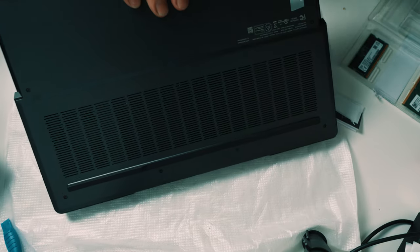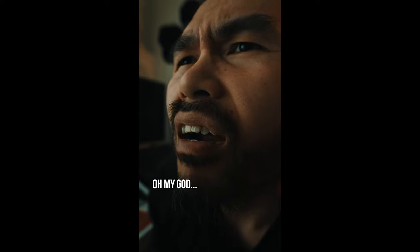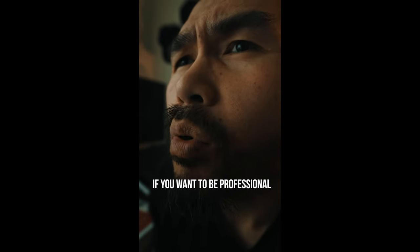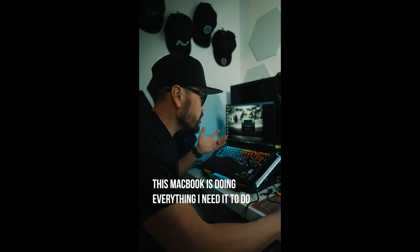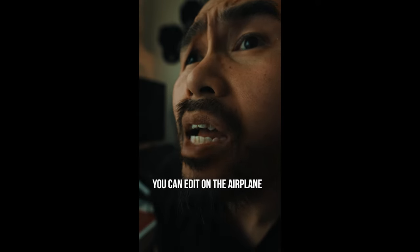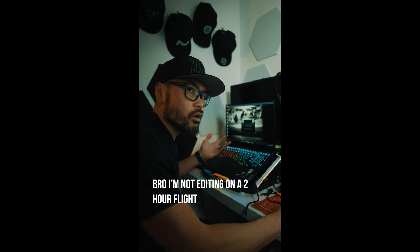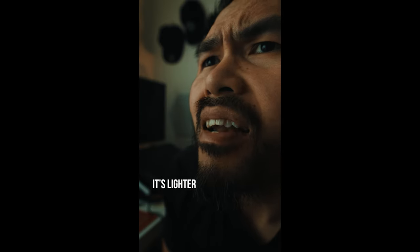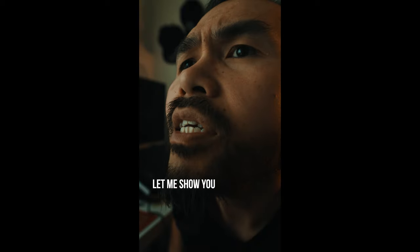Hey man, what laptop is that? It's the Lenovo Legion 7i Pro. Oh my god, that PC laptop is trash. If you want to be professional you need to use a MacBook Pro. I'm not getting an expensive MacBook — this laptop is doing everything I need. With a MacBook you don't need to plug in, you can edit on a plane, edit in the bathroom, anywhere. I am definitely not editing on a two-hour flight, and I'm not editing while doing other things. The MacBook is thinner, lighter, looks much better. I don't care about your vegan-ass laptop — this one looks perfectly fine to me.